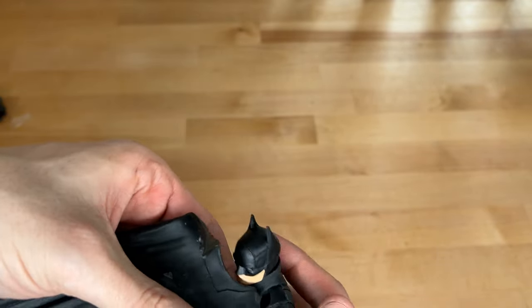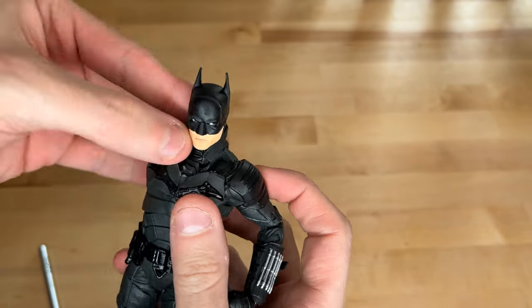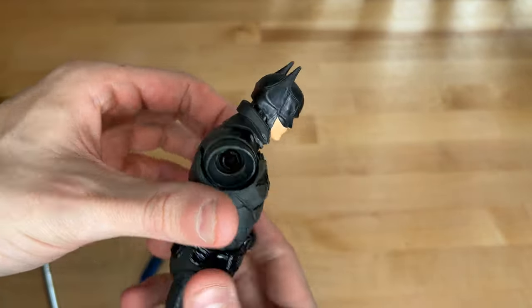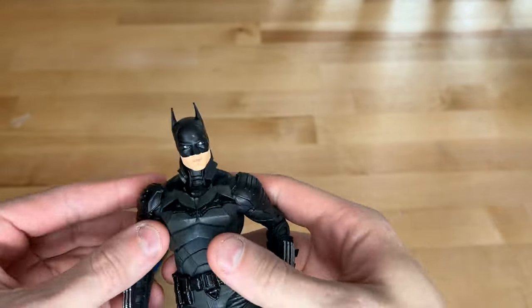Now the whole cape should be off. There we go. And now I think I can finally pop that arm back in — hopefully we'll see. There we go, good as new.